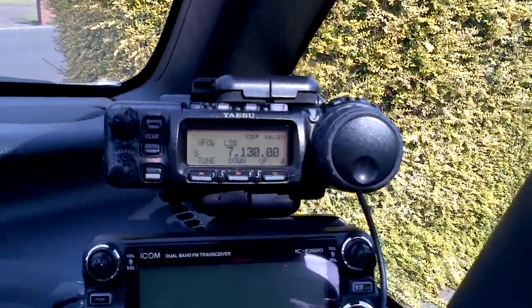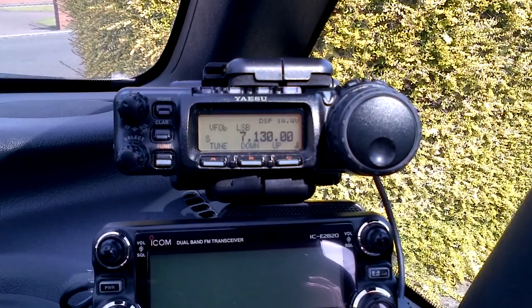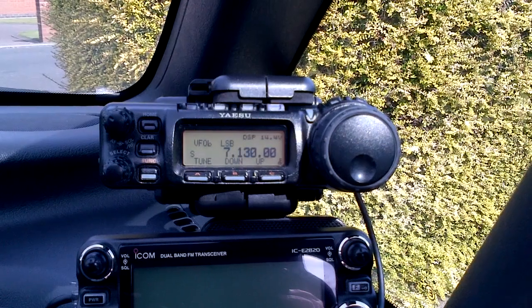Right, I'll post this one, and then when I get the ATAS working again I'll repost another one just after this. This is M0AV with an ATAS-120 problem.